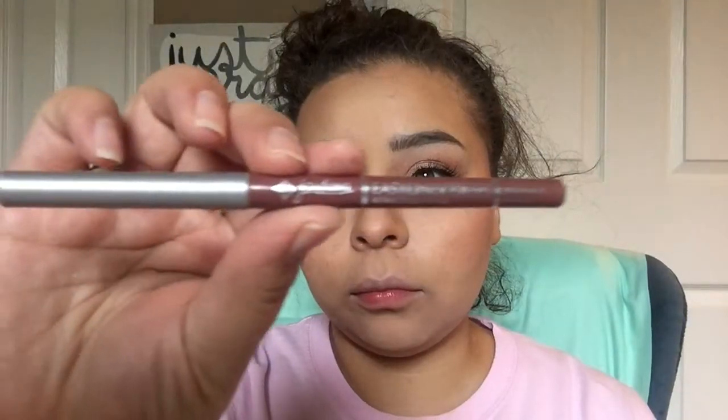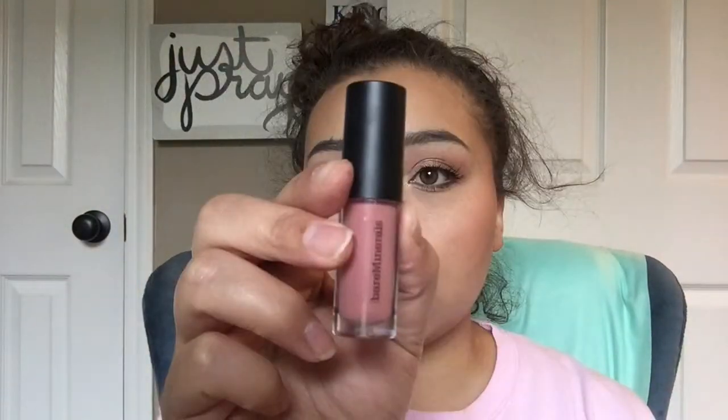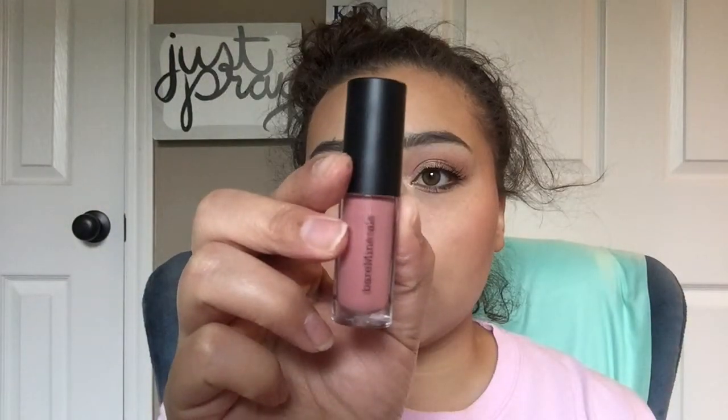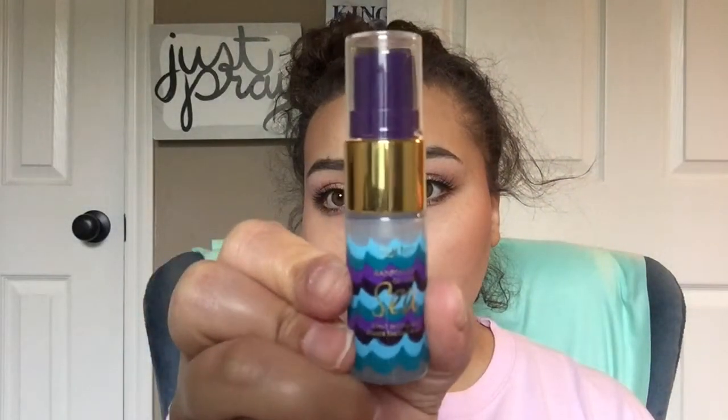Then I'm taking my Jordana Lip Gloss in the Rock and Rose shade and lining my lips with that. I've also taken a nude Bare Minerals lip gloss to go over that lip liner — you can pretty much use any nude lip gloss because I don't remember the shade name of this one.